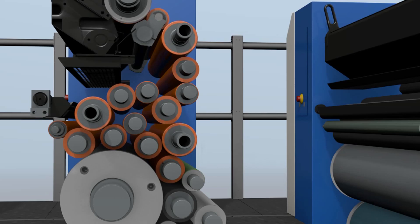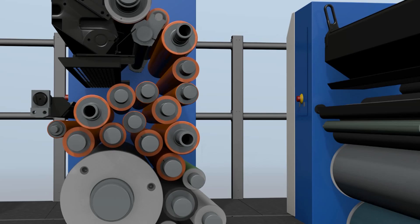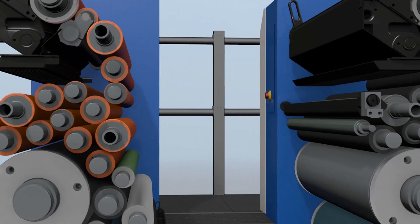With KBA we are able to disengage any one of the units — this is a standard feature on KBA presses. In this particular case we are going to disengage unit six, and here now you will see the rollers being disengaged from the press.